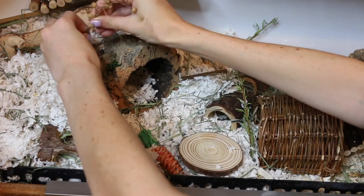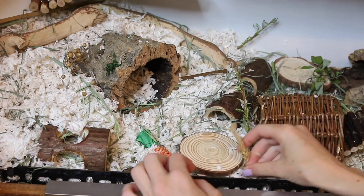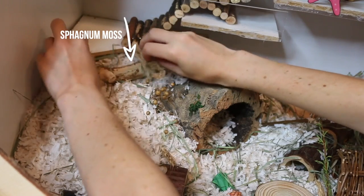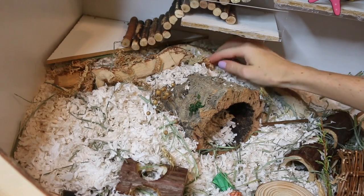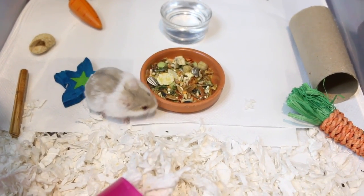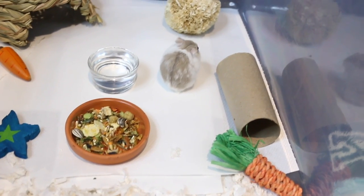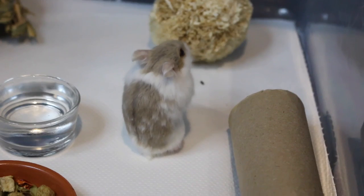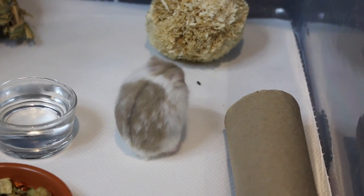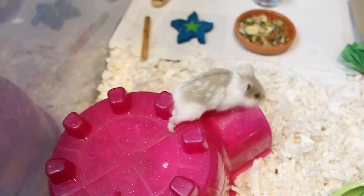I'm adding in some flax, wheat, and oat sprays for her when she gets back into her cage. Quick update on Aspen: she's still in her bin cage. Her leg is a little swollen at the ankle still, and if it is truly broken it can take 4 to 12 weeks to heal, but she's still active, eating, and drinking and is overall a very happy hamster, so she's doing okay.